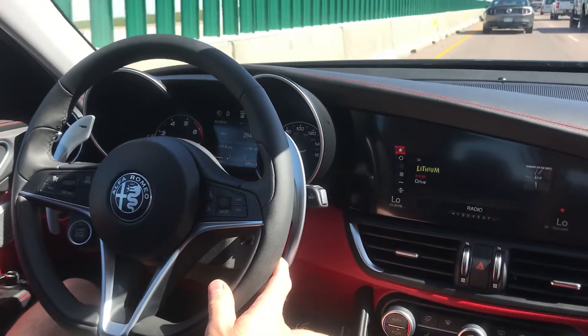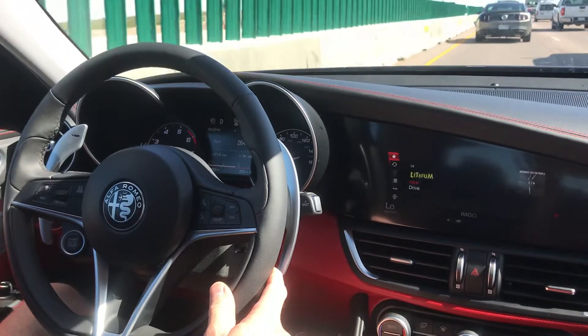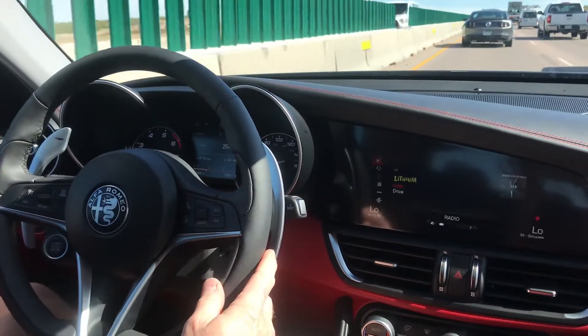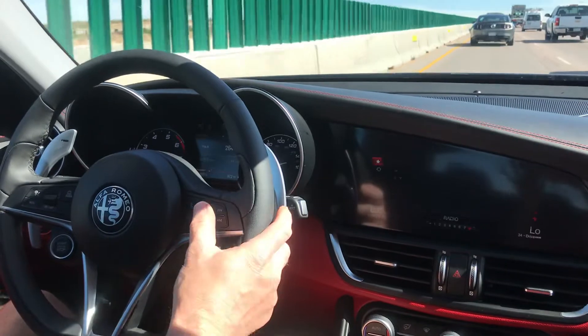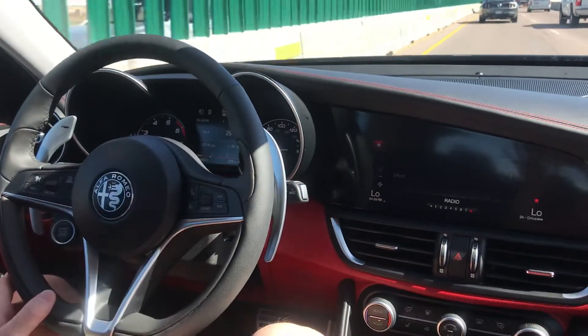Hi, we're here in the Alfa Romeo Giulia and we're in a construction zone, so there's a lot of traffic. I've engaged the adaptive cruise control in this vehicle, so what it's doing now is the cruise control is set to go up to 80 miles an hour.